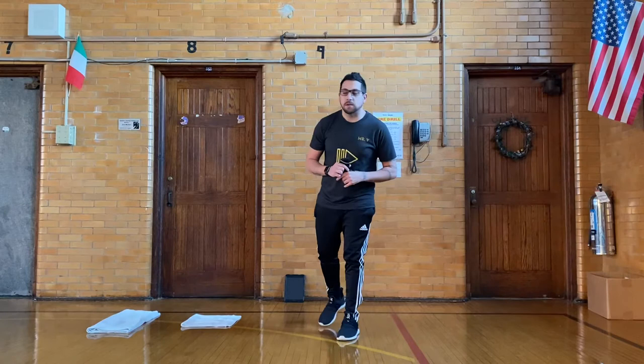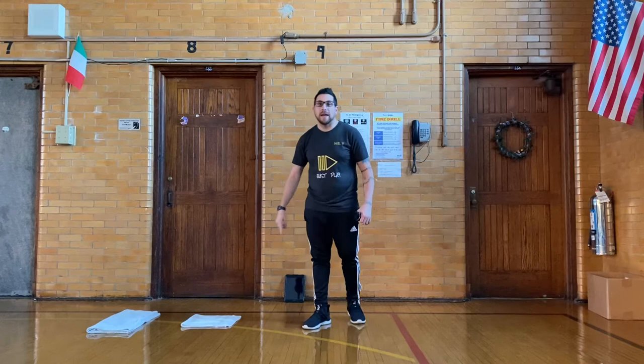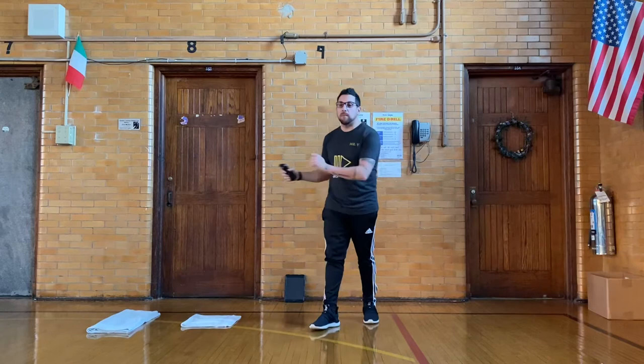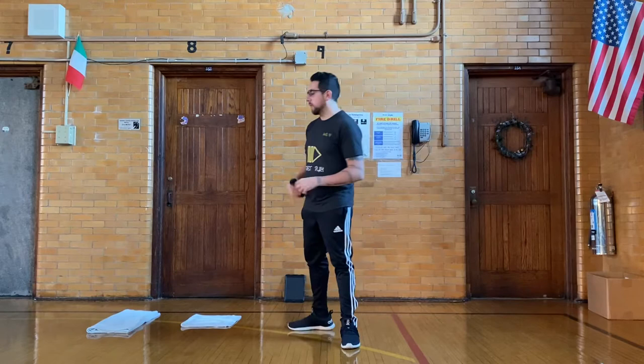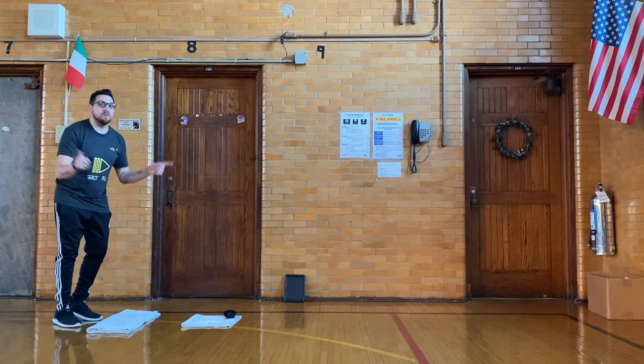The way the game works is you will start from the long towel, standing behind it, and you will underhand toss to your small hand towel. You will do this five times. Every time you make it, you will flip it. But before you get to toss, you need to do three jumping jacks. One, two, three. Arm back, step, toss. I landed on there. If it bounces off, no good.